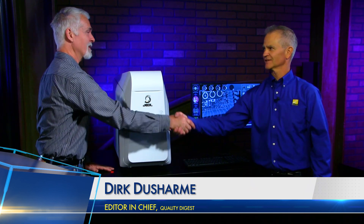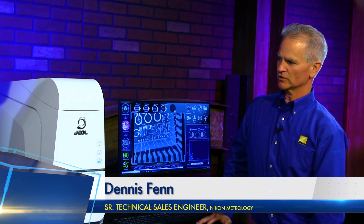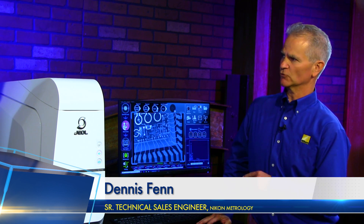That is correct. Dennis, thanks for joining us in the studio again. Tell us about JEOL. Nikon has a partnership to market the JEOL benchtop SEM in North and South America.